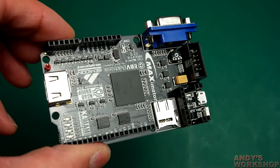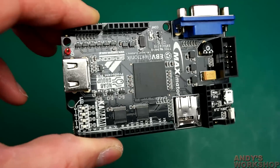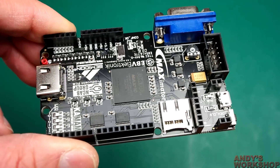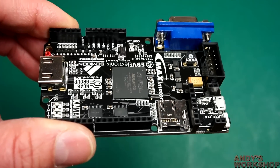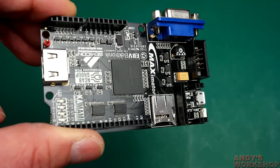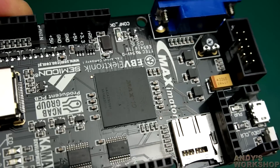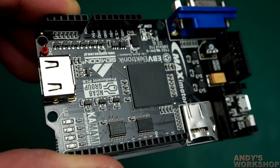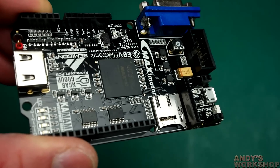That concludes my unboxing and first look. I have to say I'm quite impressed — you get a lot for your money. FPGA boards are notoriously expensive, and this offers a beginner a low-cost entry point in a familiar format with IOs compatible with peripherals they may have used before. Overall it looks like a good way into the FPGA ecosystem. My next step is to produce designs for this thing to see if the software experience lives up to the hardware. It'll be my first time using Altera Quartus, and we'll see how it compares to the Xilinx ISE package I'm more familiar with. Thank you for watching.